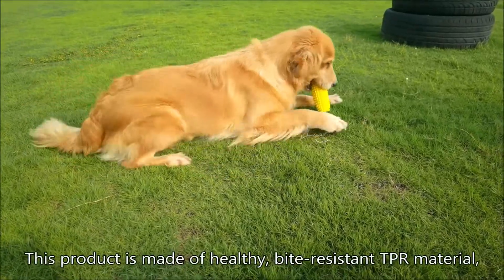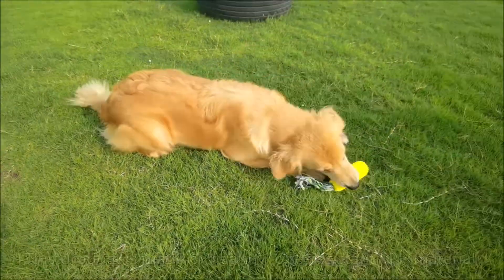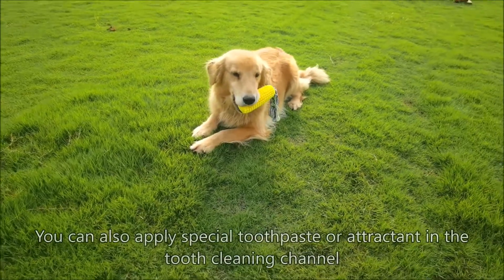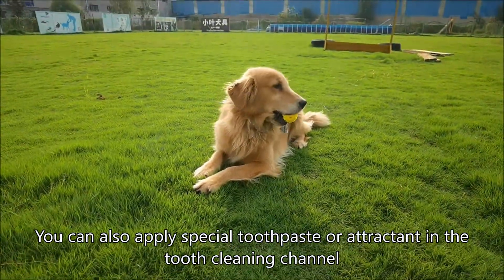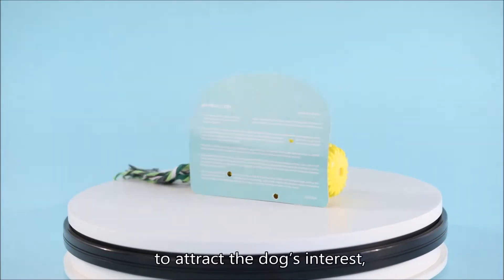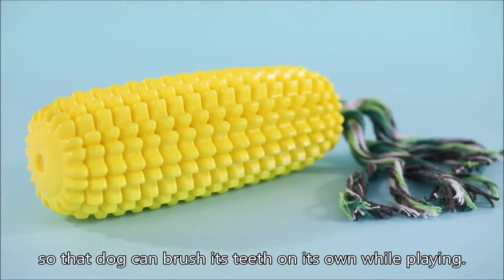This product is made of healthy, bite-resistant TBR material, which will not be deformed even with long-time playing. You can also apply special toothpaste or attractant in the tooth cleaning channel to attract the dog's interest, so that the dog can brush its teeth on its own while playing.